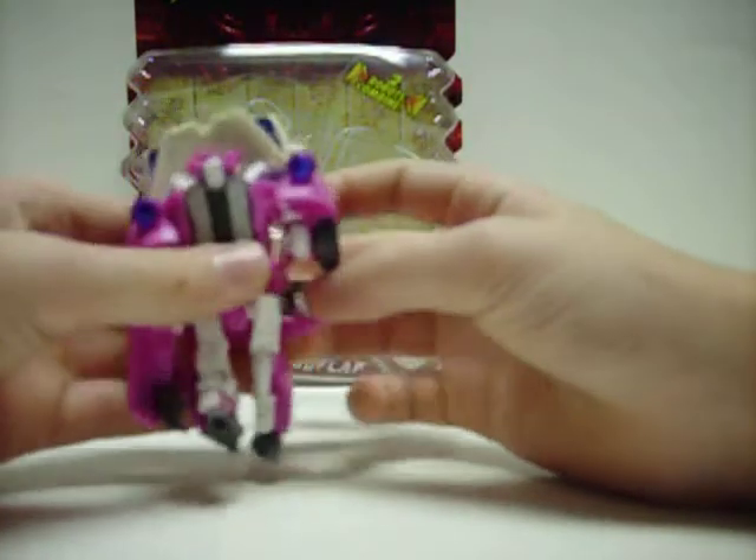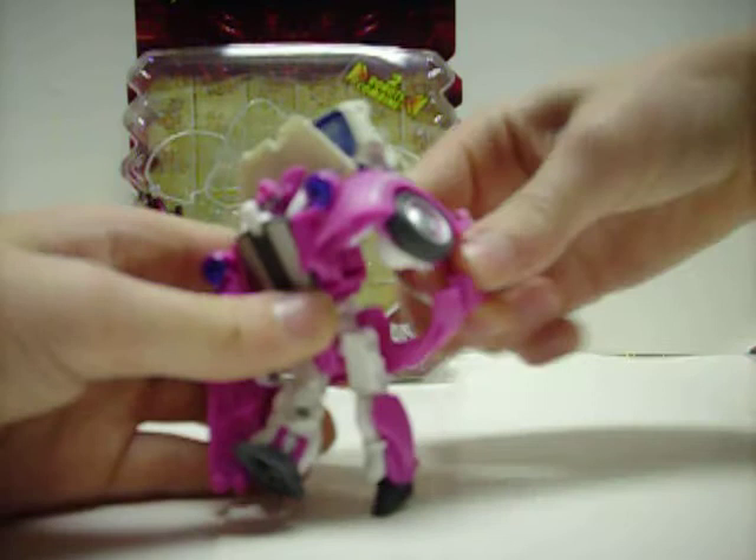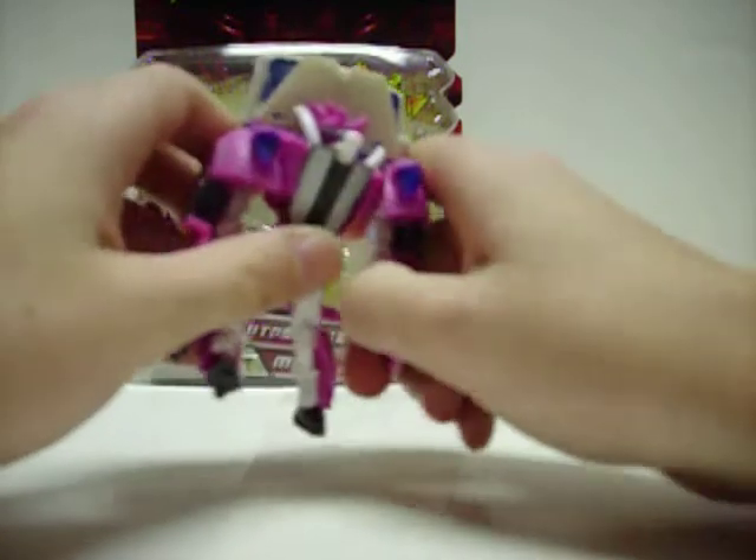We'll rotate the waist — this big freaking bumper. He's so small and everything gets in the way of himself.